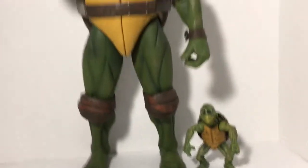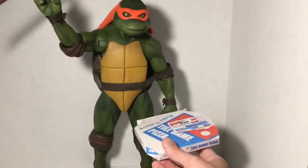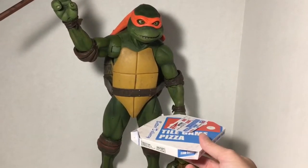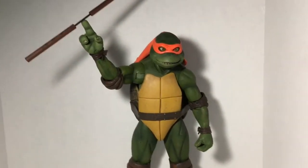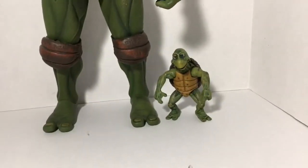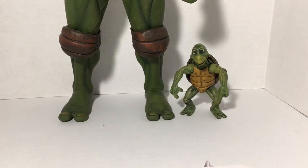And here's the box — if we just put the box beside Michelangelo, you can see that it's pretty close to what it would be size-wise compared to these turtles and their scale. Thank you for watching and I hope you enjoyed my review of the Teenage Mutant Ninja Turtles Baby Turtle Accessory Set by NECA.